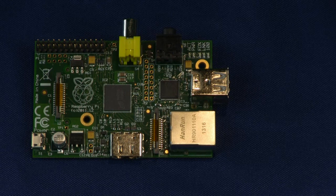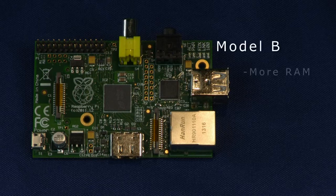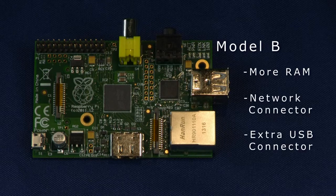First, you'll need a Raspberry Pi. You can find this board by itself from various online sources for around $35. We recommend you get the Model B as it has more RAM, a network connector, and an extra USB connector.